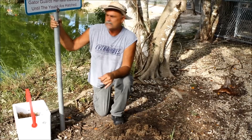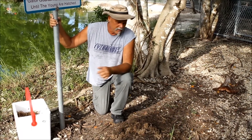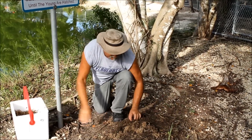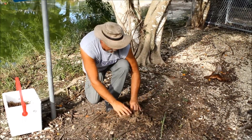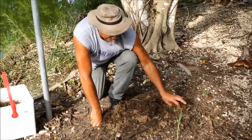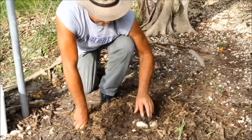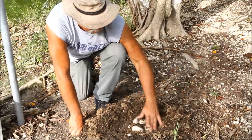In the incubator I can set the temperature to produce either all females or all males. We're going to dig down in here and take these eggs back to the incubator. Some eggs will be good, some eggs will be bad, but we're going to go ahead and take them all back.